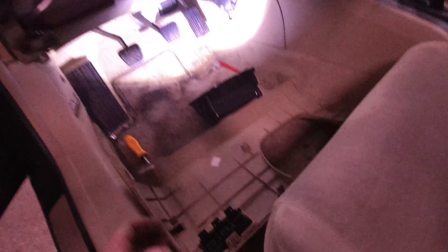Alright, so now we're inside the car. This deal here just pops into place — not a big deal. Once you see it, there's three snaps right there. It pops right out, but it is covered by this panel right here and it just snaps into place.